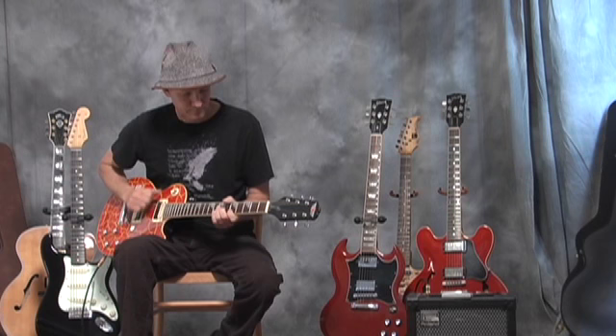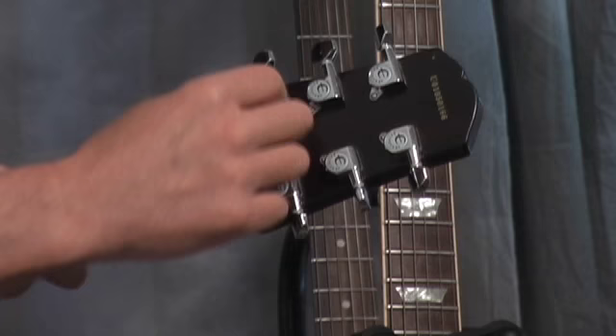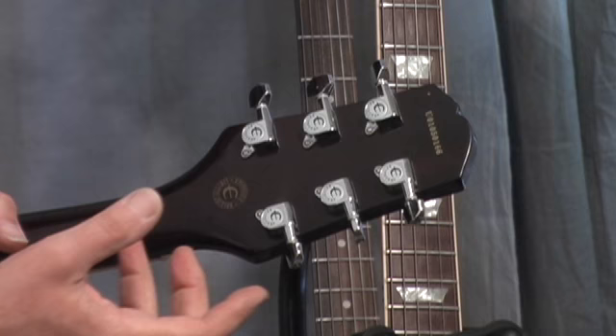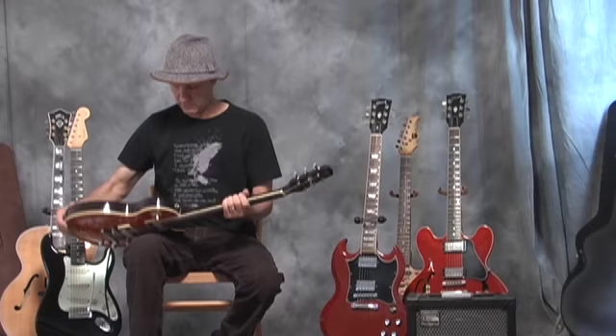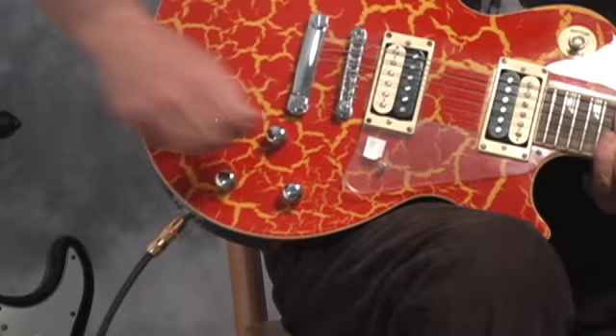It's got nice machine heads — they look like they have the encased gear inside there, which is usually a sign of good quality when it's an encased type of machine head. It's also got binding on the neck, and these are like a Fender-style tuning knob — volume control knob.